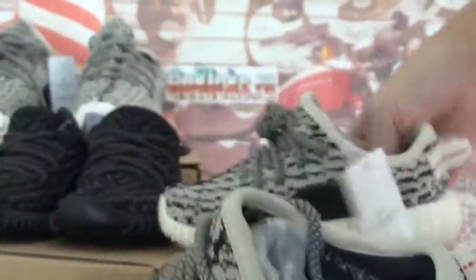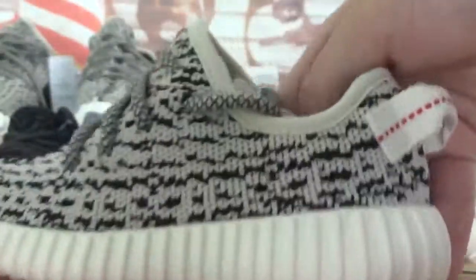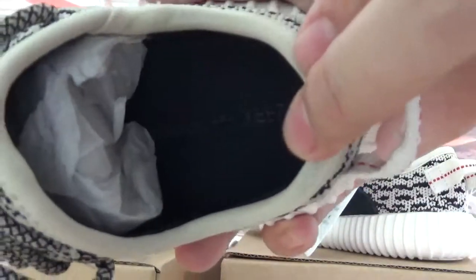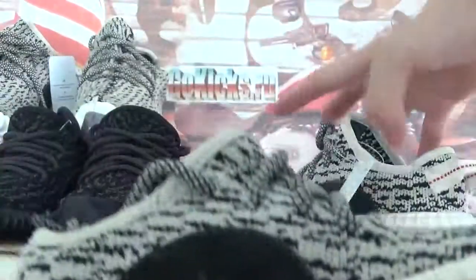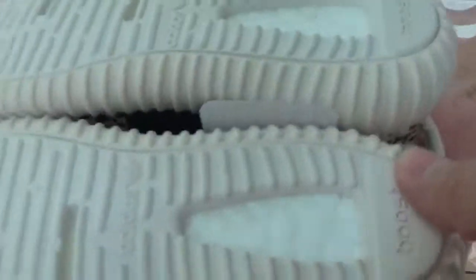Check the grey one. And this is the Boost insole. Check this part, watch the right one. And the shoes button.